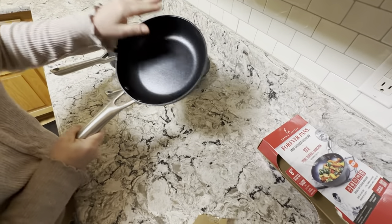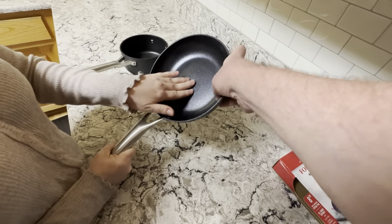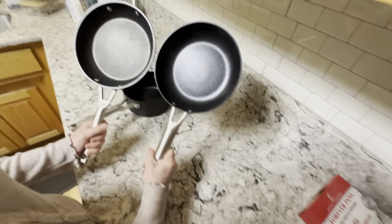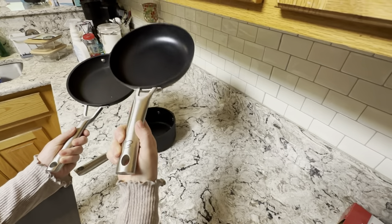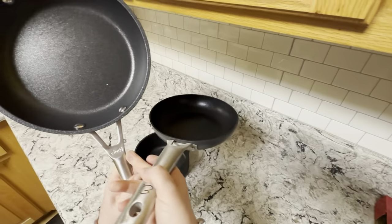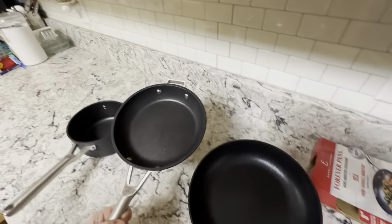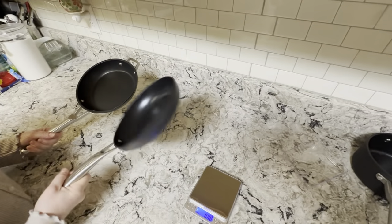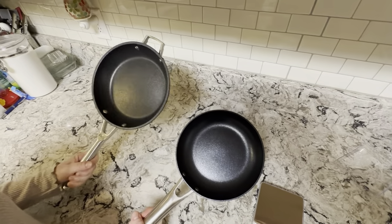Alright, I'm going to wash this. It's smoother. It looks almost the same. The handles — this has got the little Emeril sign on it. This one has Ninja right here. Weight-wise, I can tell this one's a lot lighter, and you can tell that the edge is thicker. This one's pretty heavy.